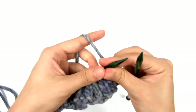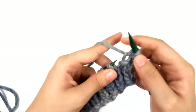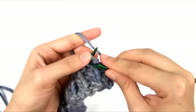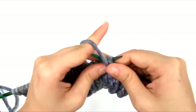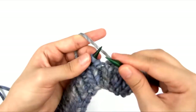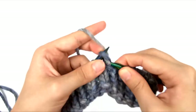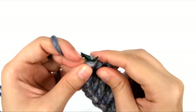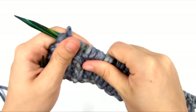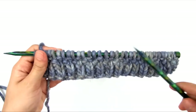For rows 5 to 8, we're going to purl 1, knit 1 across — just purl 1, knit 1, purl 1, knit 1, and so on. That's row 5. I'm going to repeat the same thing for rows 6, 7, and 8.